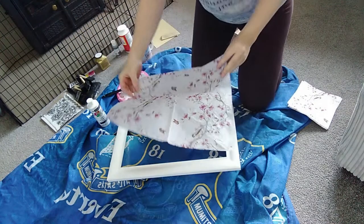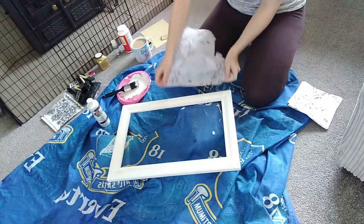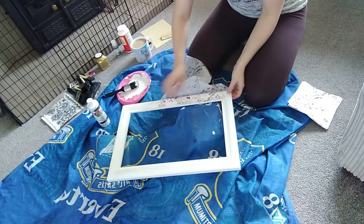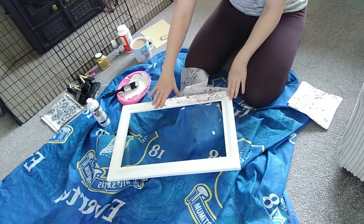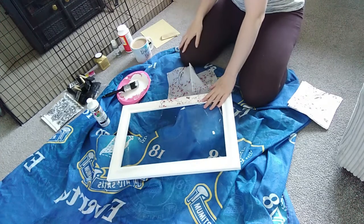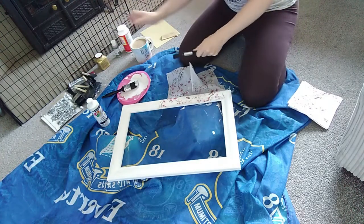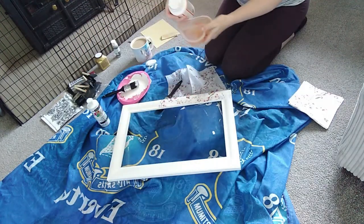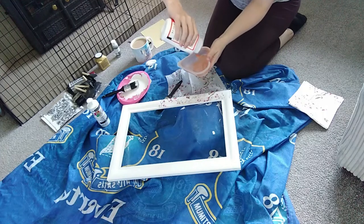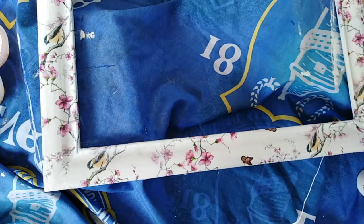And then you want to choose what parts you want to be shown on it. This has those little birds on it so I wanted to make sure they were going to be there and you're going to be able to see them. So I just lined it up and found where I wanted it to be. I'm going to use this brush just to paint over the top of it with this Mod Podge stuff. Now this you can get in a matte or a gloss finish — this one's a gloss finish — but for this kind of thing it doesn't really make a difference.